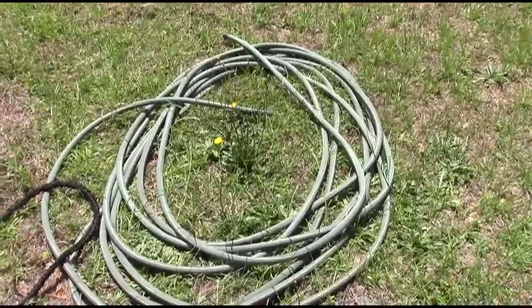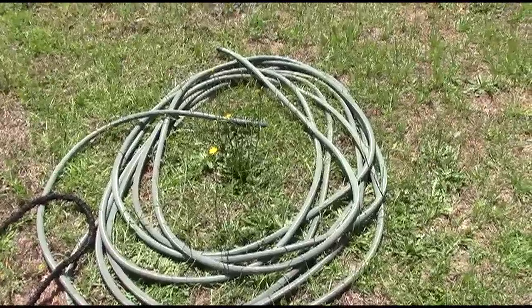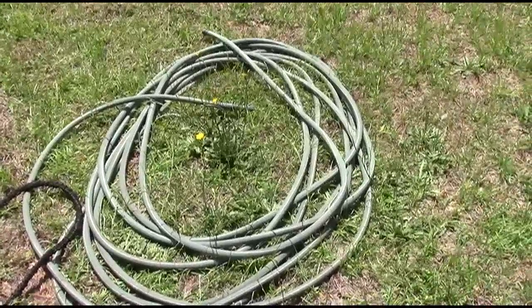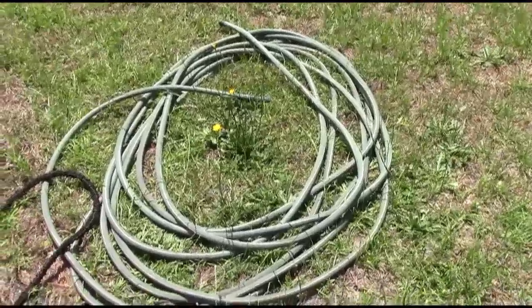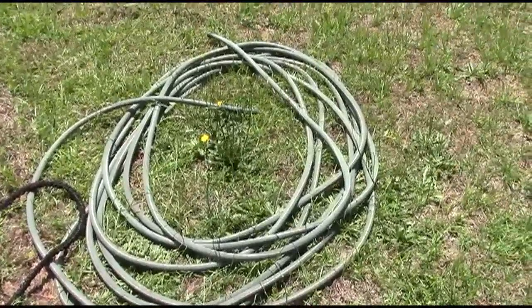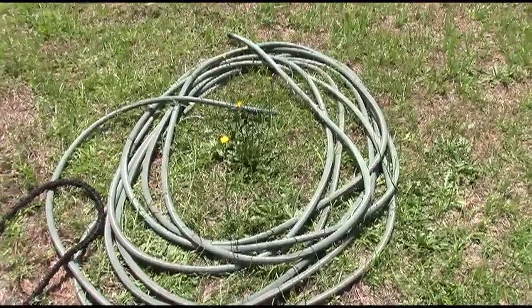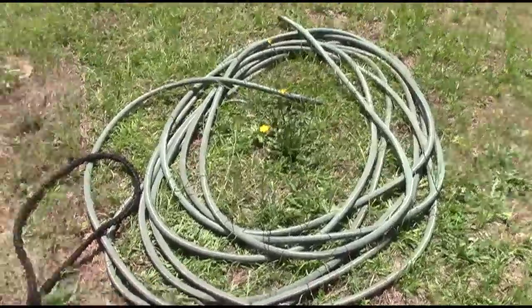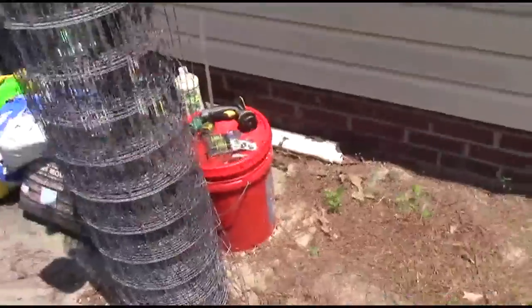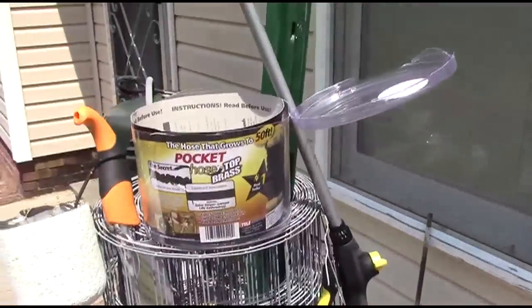I needed to do a little update to my update — this is a buyer beware. You can see my old hose here; I've had it about 10 years, been using it, and it finally gave up the ghost the other day and blew out. So I figured I'd get a new one, and I decided I would try one of those super pocket hoses to see how that works.